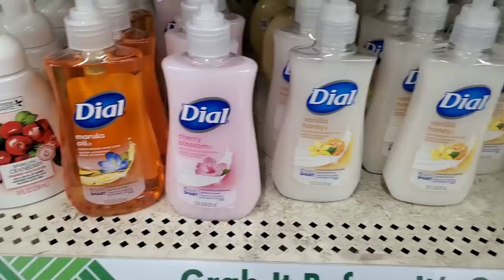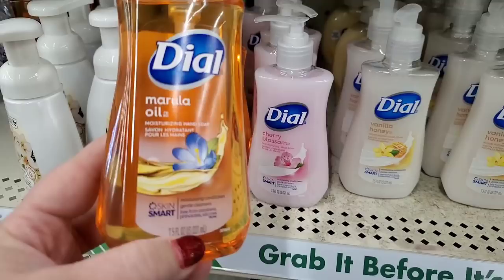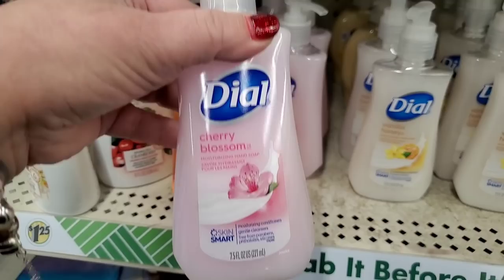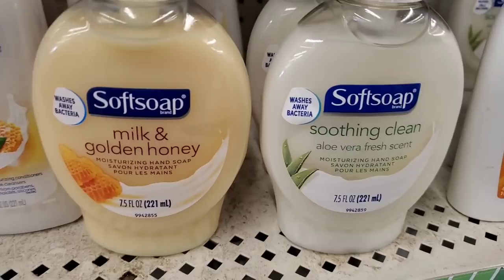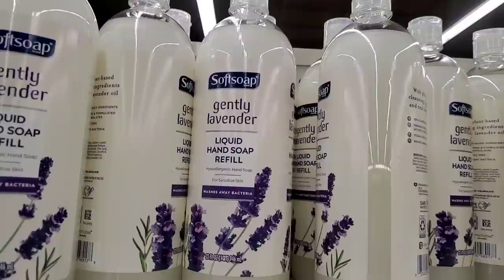The cherry blossom Dial only comes out once a year and happens to be one of my favorites — I absolutely love the scent, so I may have to pick it up even though I have more hand soap than I know what to do with. They also have vanilla honey and Himalayan salt. Plus the milk and golden honey Softsoap, soothing clean, and juicy orange — so many choices! They still have the giant Softsoap gentle lavender liquid hand soap refills at 32 ounces.